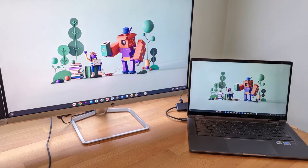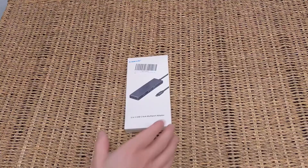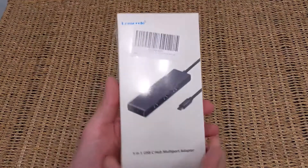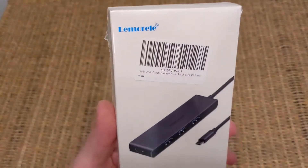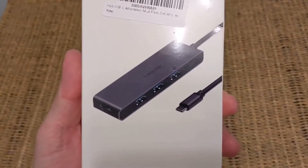If you're wanting to use your Chromebook laptop or MacBook Pro with an external monitor and other peripherals, you're likely going to want to get yourself a USB-C hub like this. This one I'm going to show you is from Lemorel, so let's get it unboxed and take a look.